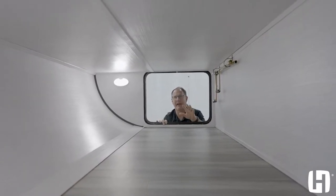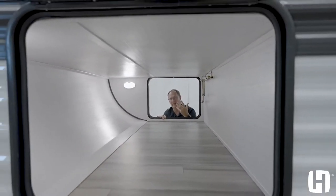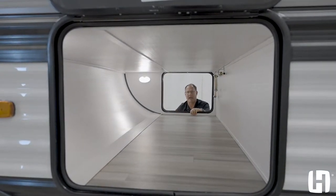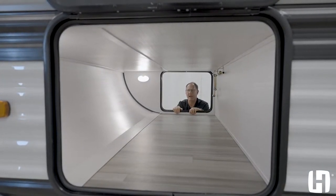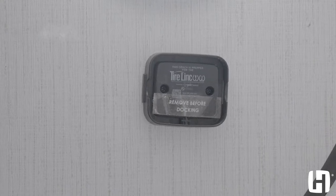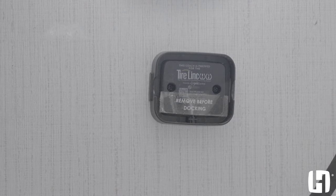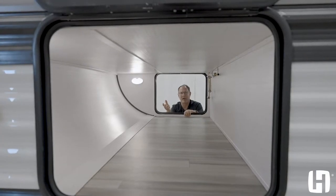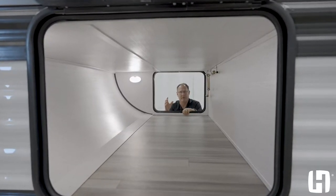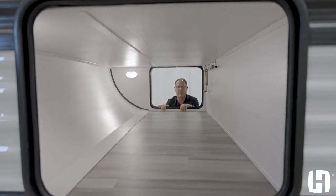It also has the same size door on both sides, which is not common. A lot of manufacturers give you a smaller door on the other side. If you're using Rubbermaid totes and things like that, you don't want to have to walk around the whole unit to get access when you're first setting up camp. You also have a tire pressure monitoring system — we install the A portion, the customer buys the B portion with the sensors on the wheels, and they can pair it with their smartphone to monitor tire pressure going down the road.